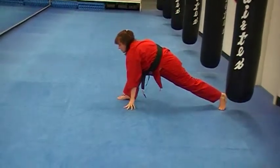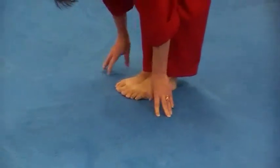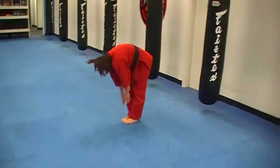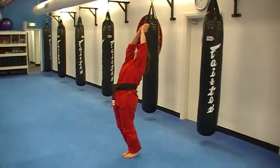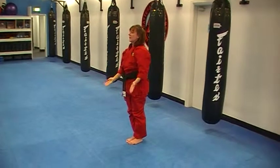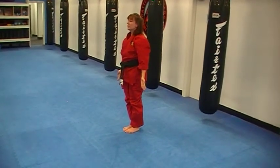Breathing in, coming forward. Breathing out, feet together. Breathing in, coming up again. Breathing out, backward bend. Breathing in, chest. And breathe out, two facing palms. That's the first round.